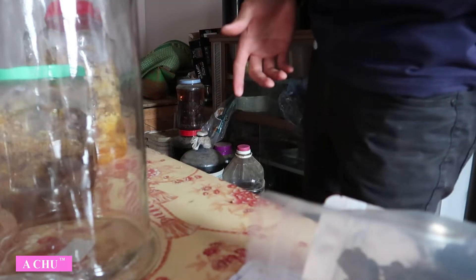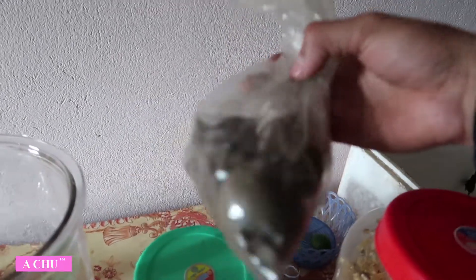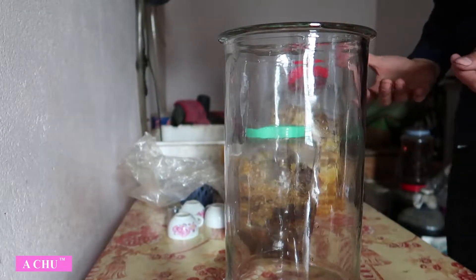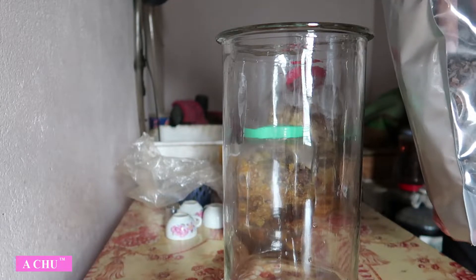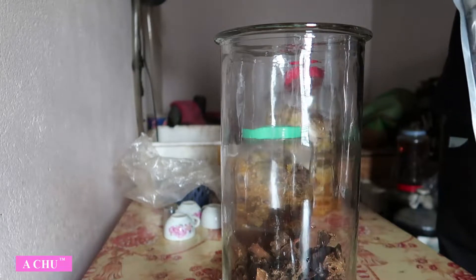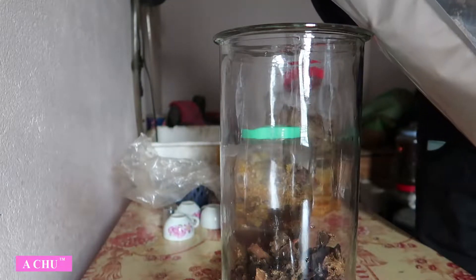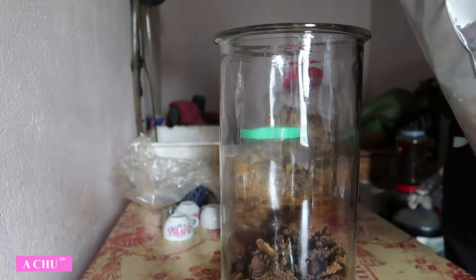Trước khi ngâm em sẽ giới thiệu qua gồm những cái gì. Thứ nhất là nấm ngọc cẩu khô. Thứ hai là một cái bình. Thứ ba là một ít mật ong. Và thứ tư là một ít quả la hán. Tại sao em lại để quả la hán ở đây thì chút nữa em giải thích. Bây giờ em sẽ lên bình cho các bác xem. Em có một số cây lấm tích dương, rất là to và đẹp.